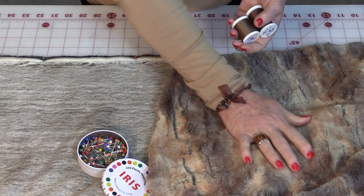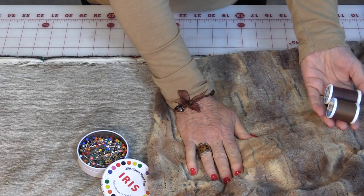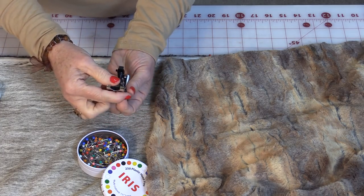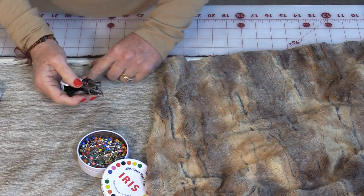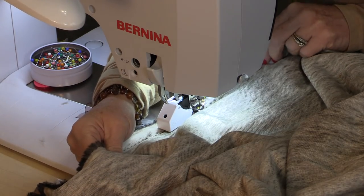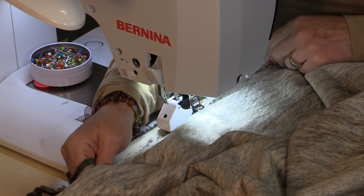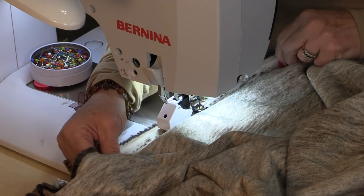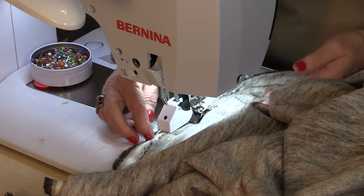I'm going to be using a thread from Coats. Because the fur has lots of different colors in it, you're going to have many different options to choose from — either of these browns will work fine. If you have a walking foot, this would be a good time to use it, but it's not necessary. You just want to use a wider foot so it has more area covering the fabric. As I'm sewing, I'm going to hold the fabric behind and in front, keeping it nice and taut, but not forcing it under the machine. I'll let the machine take it on its own and just help so that it doesn't bunch up. Take out the pins as you go along.